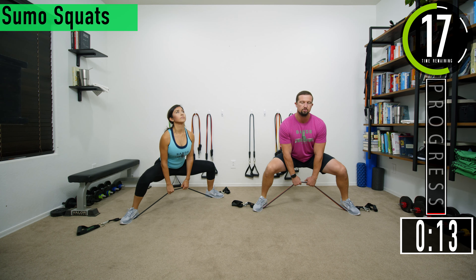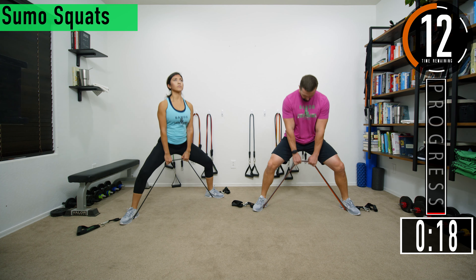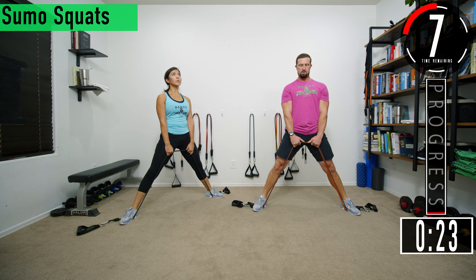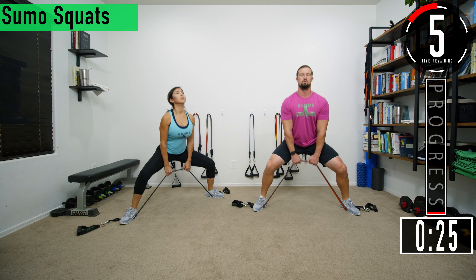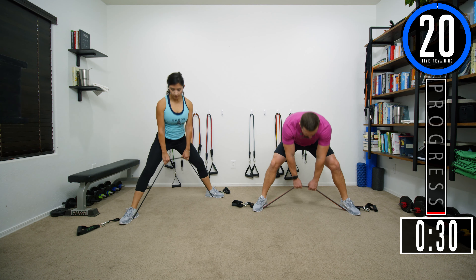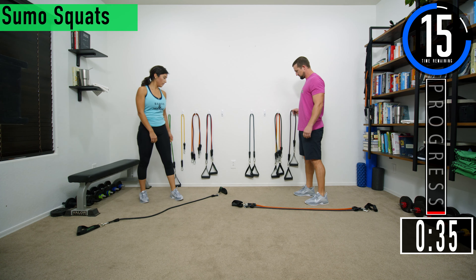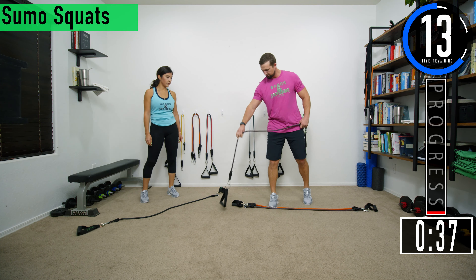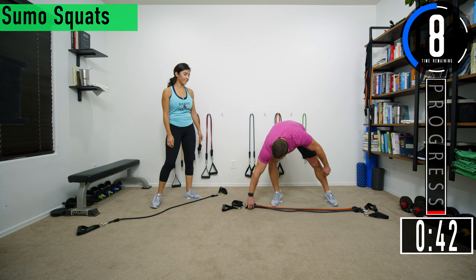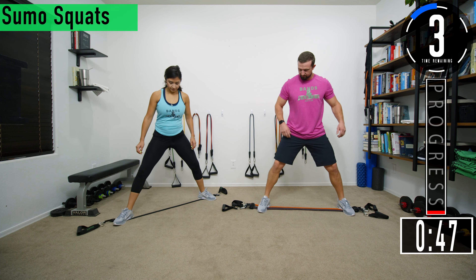Good controlled movements. Keep that head up. If you start to look down it's going to want to pull you forward and bend your back. Set one is done. I'm going to add weight — your 50 to my 50 and 60, so that's like 160 pounds. Stepping it up a little bit.